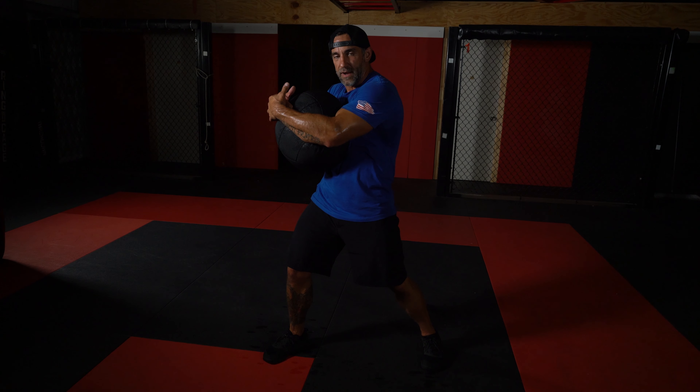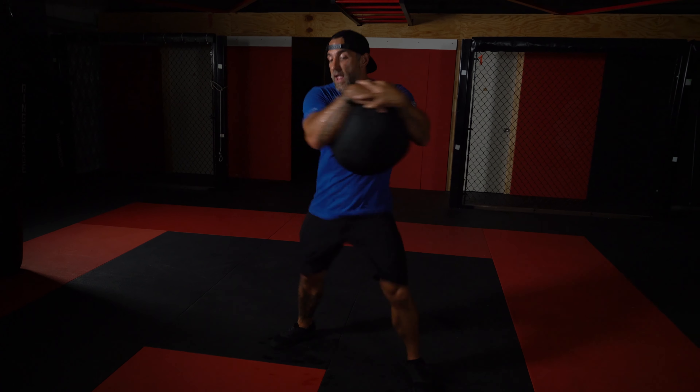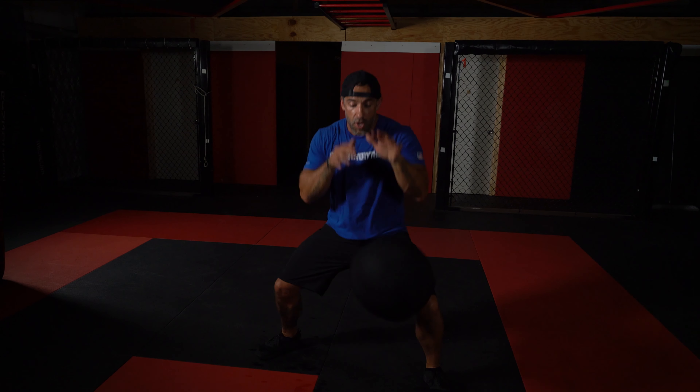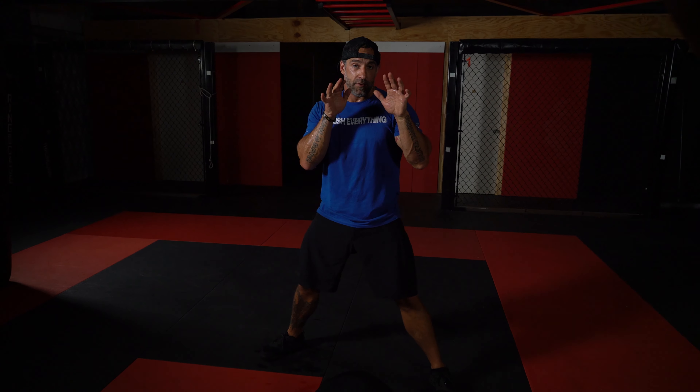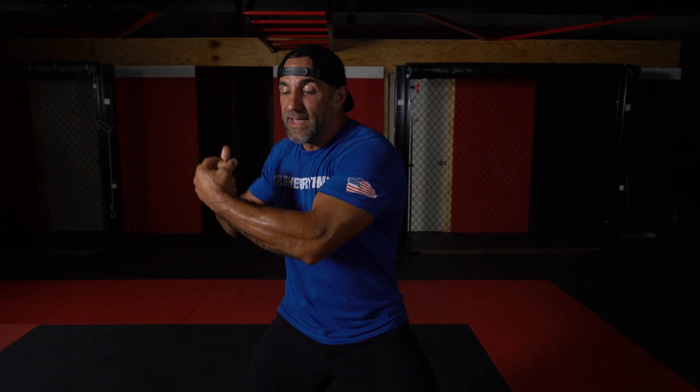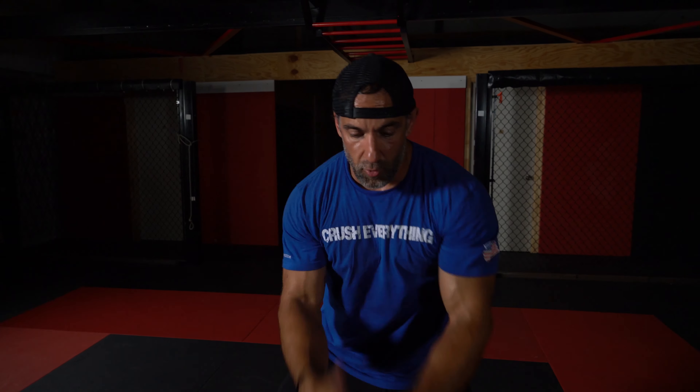My left knee is going to throw that into the ball — one and then two. And then what I'm going to do after that is slam the ball to the ground and bring my hands right back up. I want to get used to that: clinch, rotate the guy, knee the guy, and then throw him to the ground and bring my hands up to protect myself.